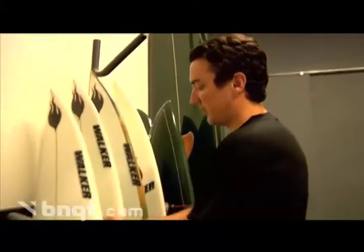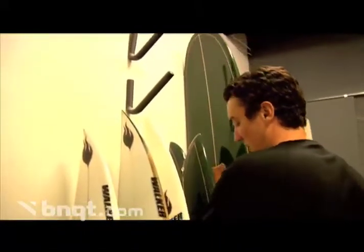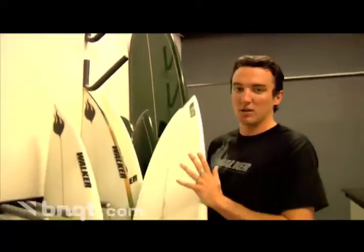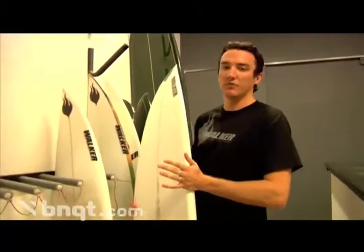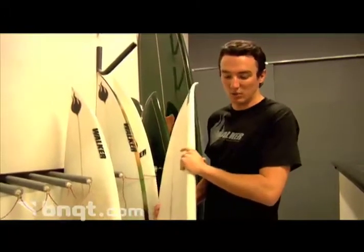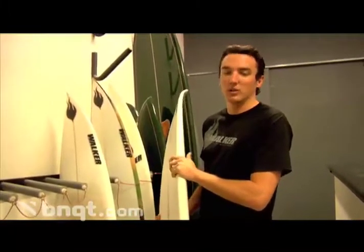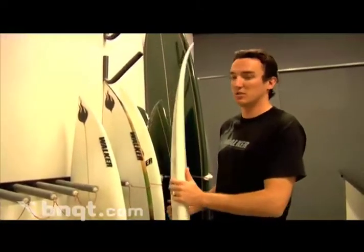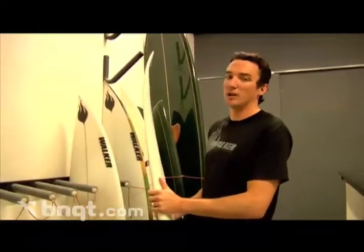One of the standards upon which the company was based, and that we continue to build all the time, is the X3 model — also just your high performance short board. There are a few things that we do to get really good performance for a wide variety of people. This is probably one of our best sellers — it's kind of your go-to board for every kind of day.